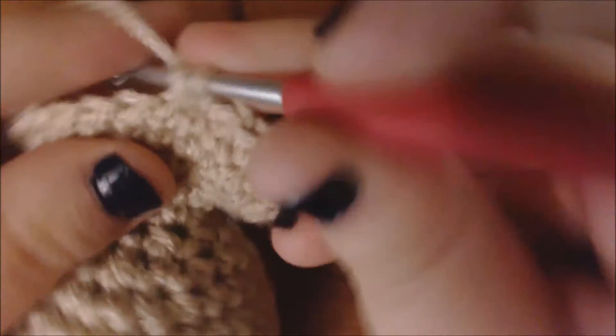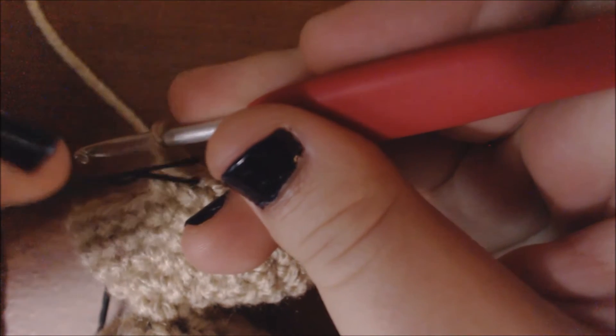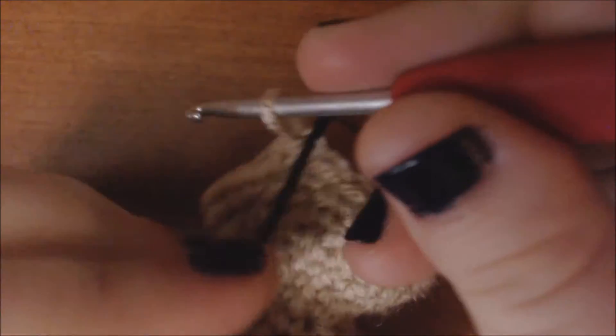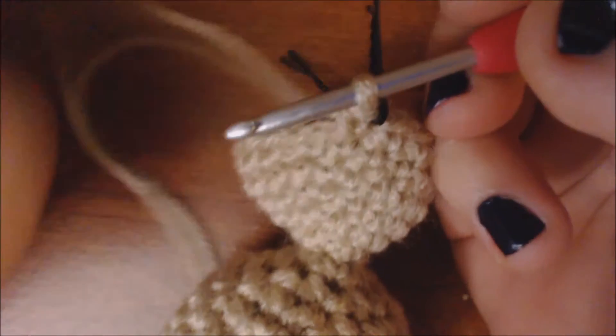I'm at the middle, so I'm going to increase again. Now I'm going to continue until I get to my next marked stitch. I've gotten to that marked stitch, so I'm going to increase the stitch before it. And now I'm going to do all of my marked stitches without increasing. I've gotten to the end of my marked back stitches, so I'm going to do another row with 3 increases.